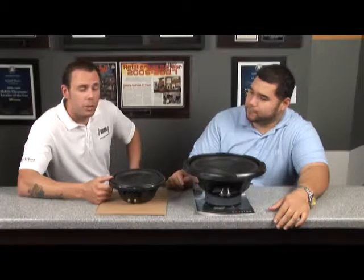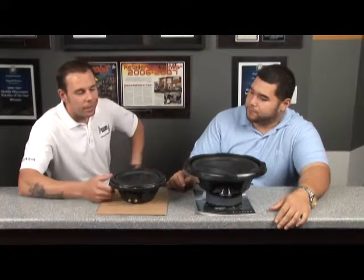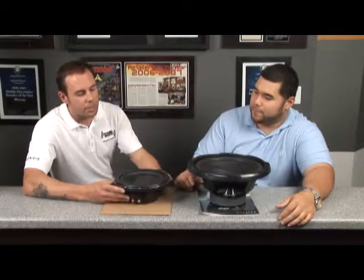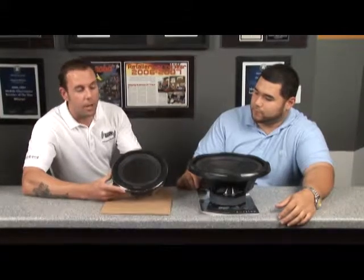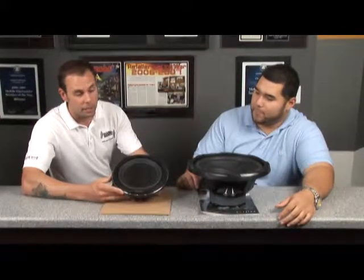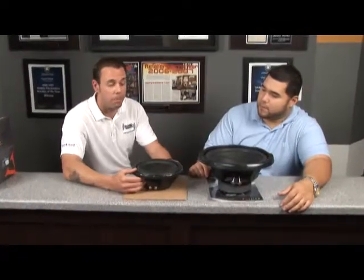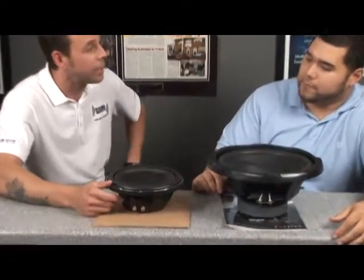We've used this in many different applications. A recent job we just used was in a Dodge Viper, and the customer was really complaining about the sound and having no bass, as usual with most of these factory systems. So what we did is we custom designed the sub into the center console and remolded and shaped it in there, and we were able to do it because of the size of it. It's only 3.5 inches thick. That enabled us to do a really good job and produce a massive amount of bass. It's such a small subwoofer, it's quite unbelievable what you can get.